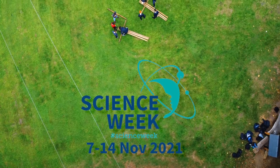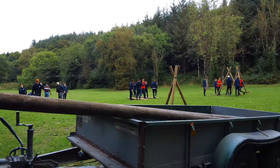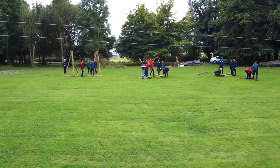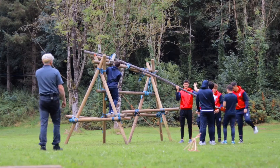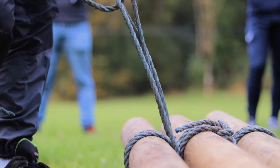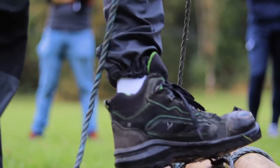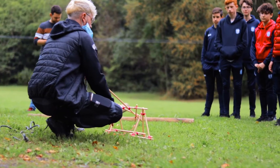Welcome to catapult building here at Castlecomer Discovery Park, where we teach you how to build a catapult. But first, let's find out more about these mega weapons — there are many different types of these siege weapons.